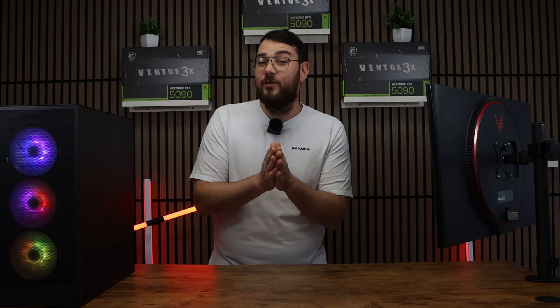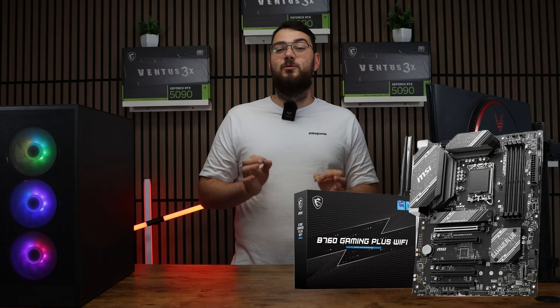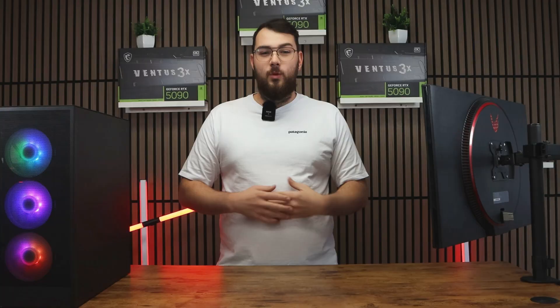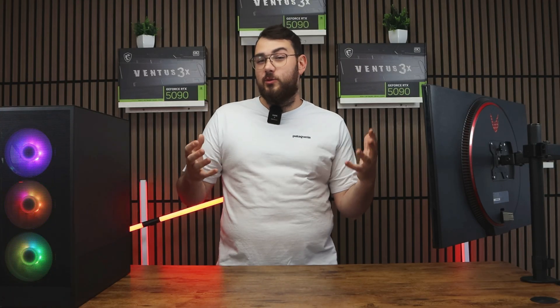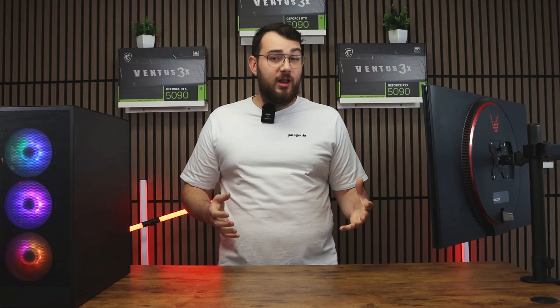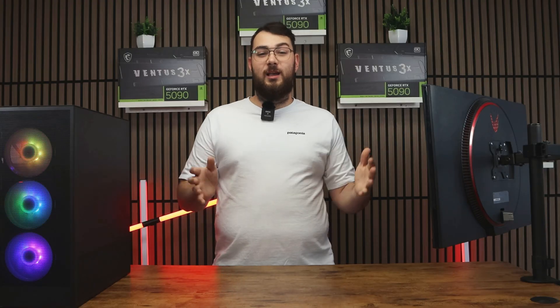Welcome back to the channel. In today's video we're going to be updating the BIOS on the MSI B760 Gaming Plus Wi-Fi Motherboard. We'll cover two different methods: first, the USB method, and then the easier software method using MSI Center. If you don't have a USB stick, you can skip to part two of this video using the timestamps below.